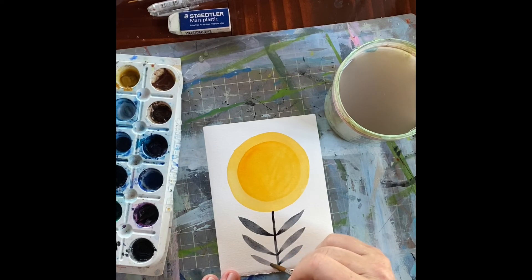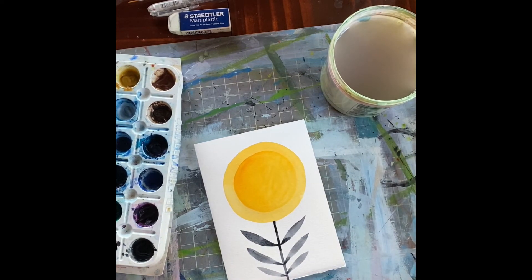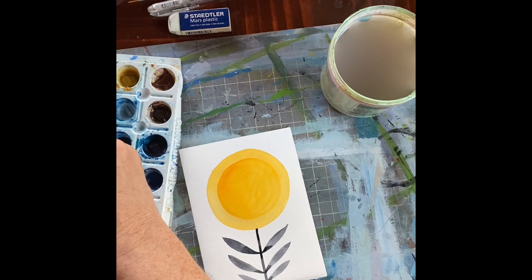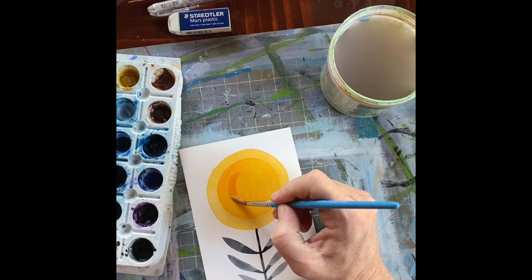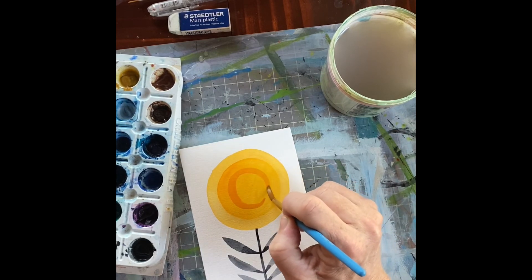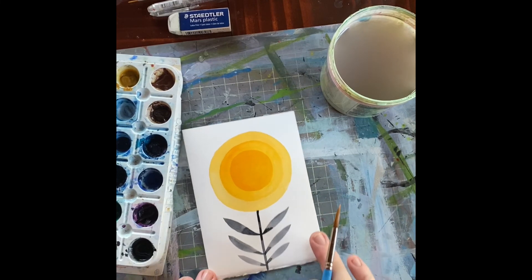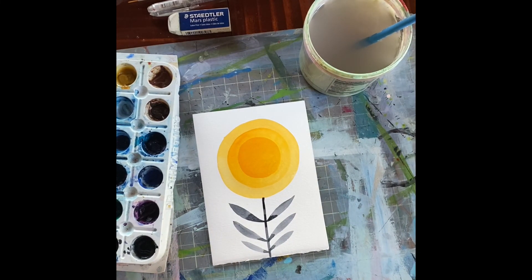This is a graphic type of flower — no real flower looks like this. It's more in the world of Mary Mecco or that wonderful Irish designer. Now for the middle part of the flower, you just load up your brush, still quite wet but heavy on the pigment. And there you are — it's a very simple watercolor layering technique to create this beautiful little graphic flower that looks cheerful. I hope you're all doing well, and I'll be back later with more. Bye!